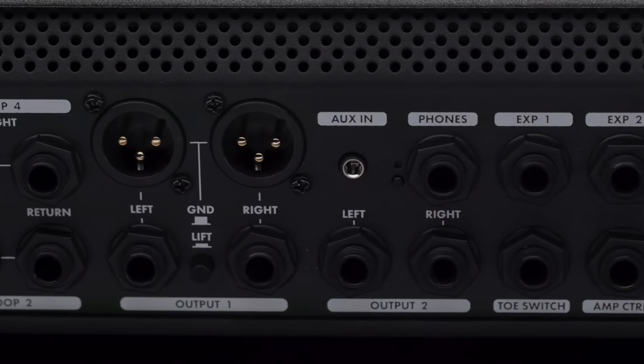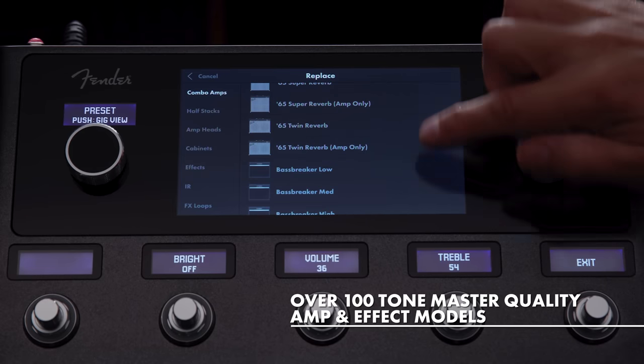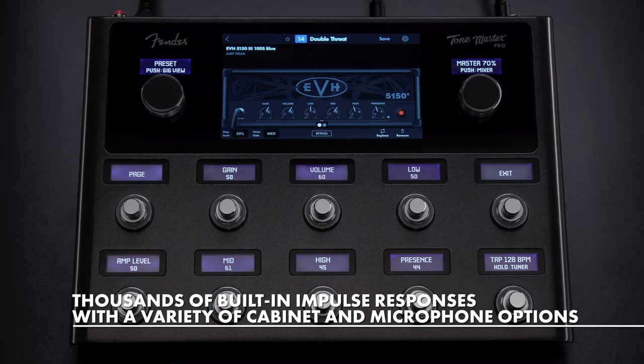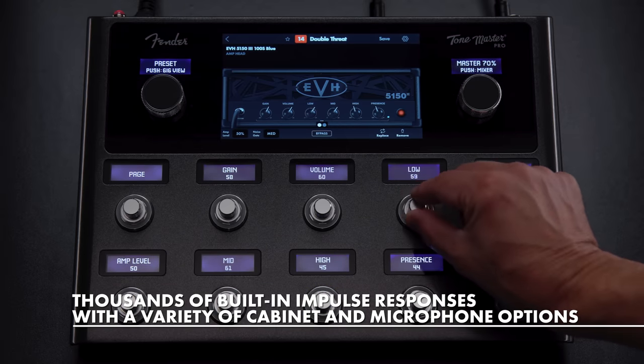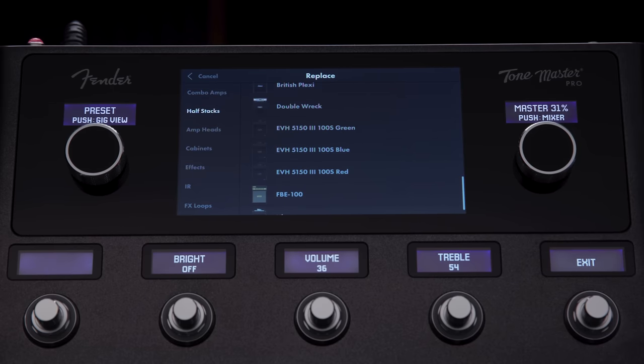Tone Master Pro features over a hundred of the world's most popular amps and effects, including all the classic Tone Master Fender models, the first officially licensed EVH 5153 Stealth model, and other can't-live-without classics that have all been perfectly replicated using our proprietary Tone Master modeling process.